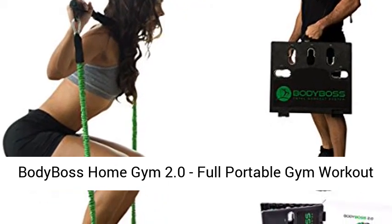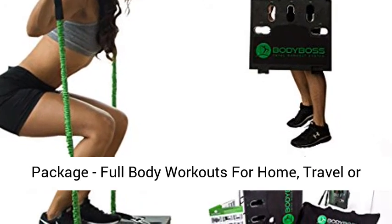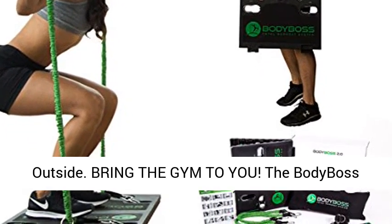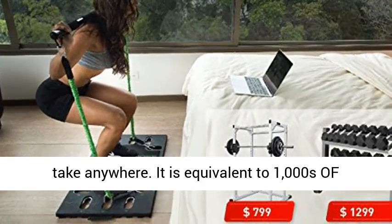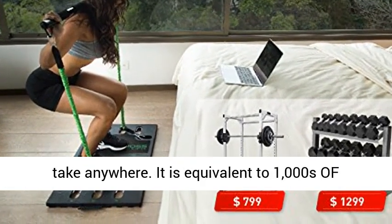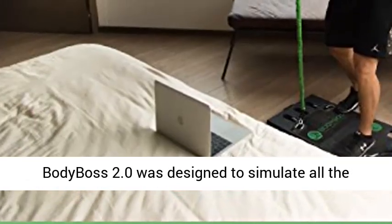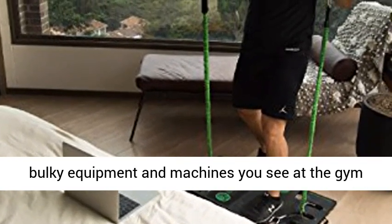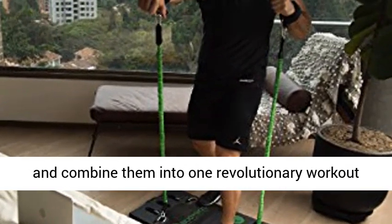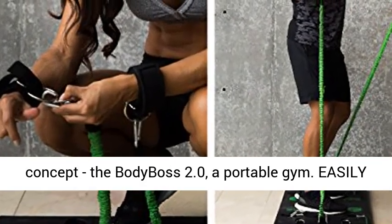Body Boss Home Gym 2.0 — Full Portable Gym Workout Package. Full body workouts for home, travel, or outside. Bring the gym to you. The Body Boss Portable Gym is the world's first home gym you can take anywhere. It is equivalent to thousands of dollars worth of gym equipment in one system. The Body Boss 2.0 was designed to simulate all the bulky equipment and machines you see at the gym and combine them into one revolutionary workout concept.